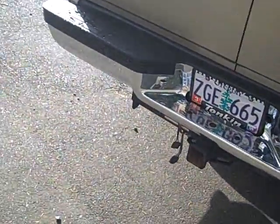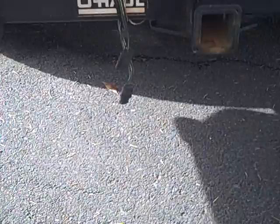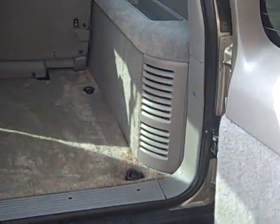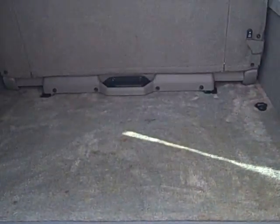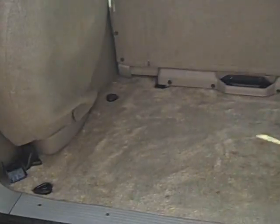Chrome bumper on the back, tow package — it looks like you've got two different sets of wiring right there. Got the barn door style back door, which is very easy to open up. You don't have to reach up really high to close it or anything.